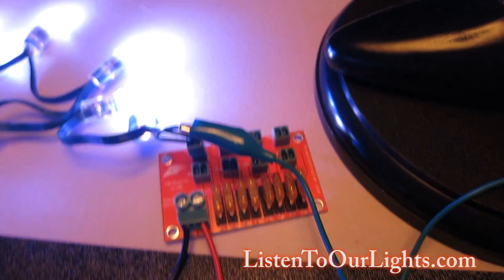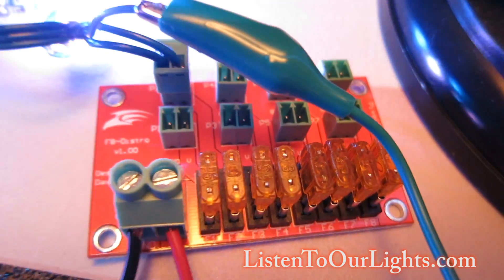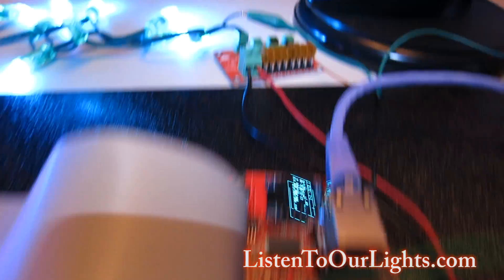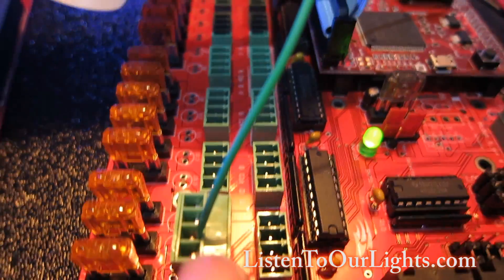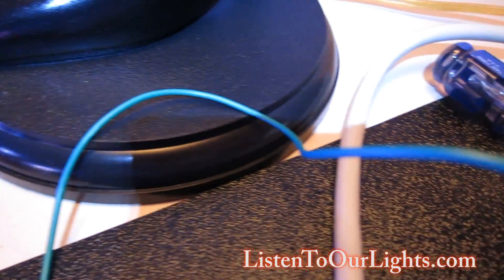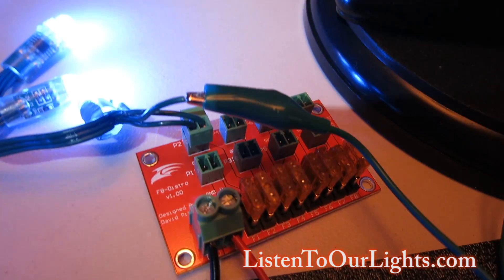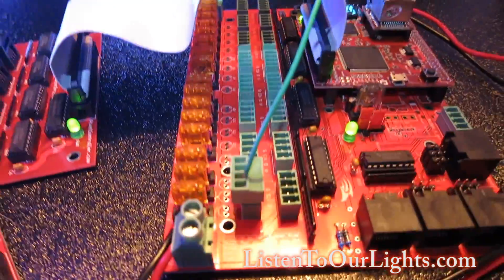Another option is the F8 distro board, which is a power distribution board — it doesn't do any data at all. On my main board on port 15, I'm running one wire out for data, which hooks up to the middle wire on my pixel string. The other two wires — voltage and ground — hook up to the power distribution board, so it's getting its power from the F8 board and its data directly off the controller board.